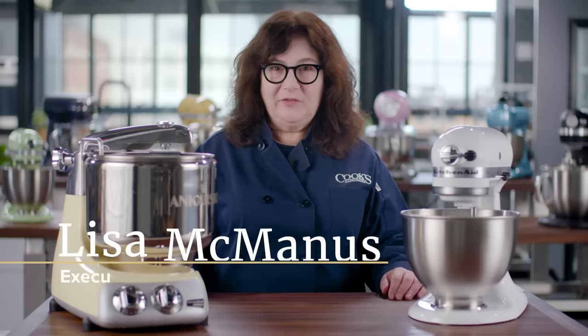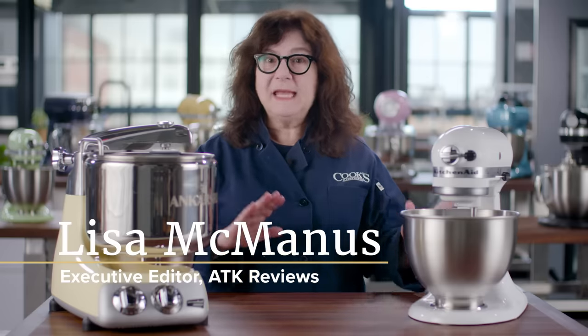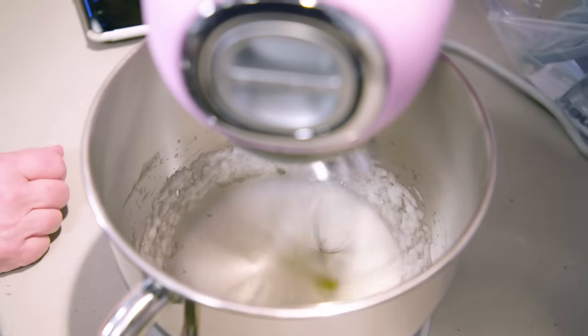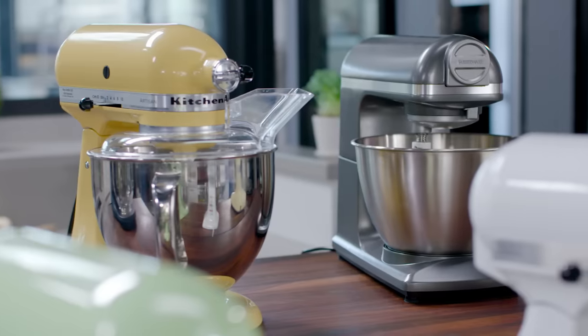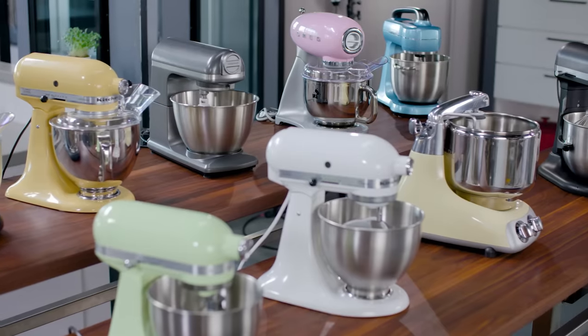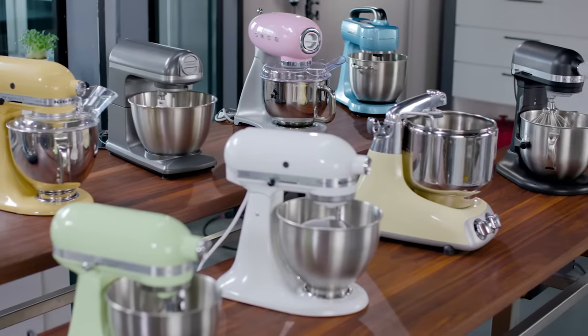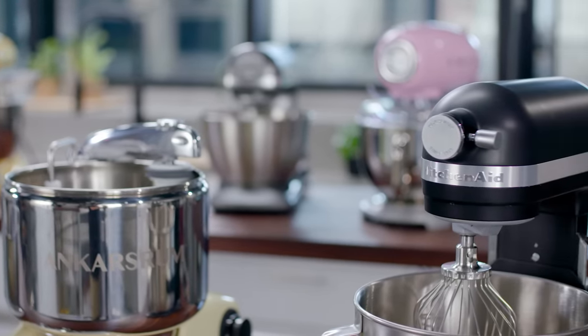A good stand mixer is essential for serious home bakers. It should be able to do both big and small tasks, from whipping just two egg whites to kneading big double batches of dough. But deciding which to buy has never been more complicated. We bought a bunch of stand mixers across a wide range of prices, from just around $100 all the way up to about $750.